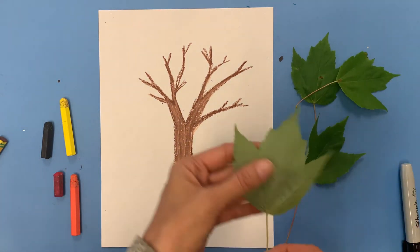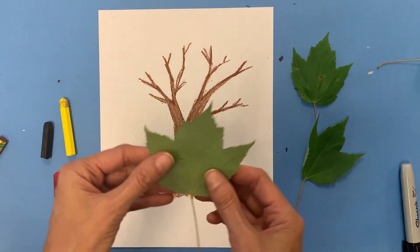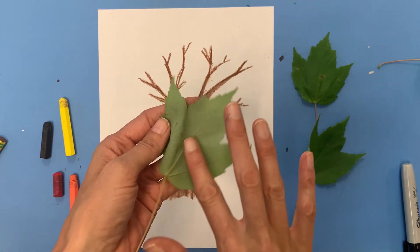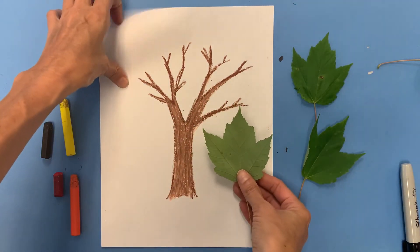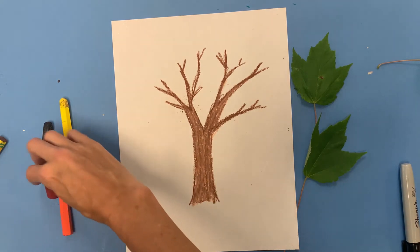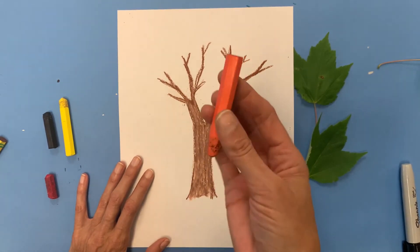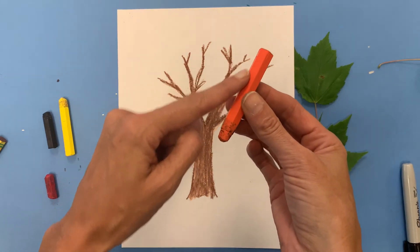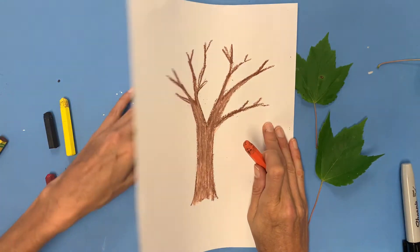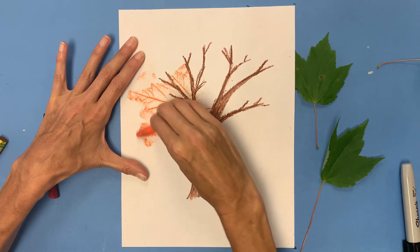Now here's the fun part. I'm going to take a leaf — I've got some small ones. Notice the size of my hand; this is not a gigantic leaf. Big ones don't work as well as little ones for this. Generally the front of the leaf faces up, but I want to use the back of the leaf where the veins are. If you feel your leaf, one side is more bumpy than the other — we want the bumpy side facing upward. I'm gonna take my leaf and put it underneath my picture, and then take my oil pastel or crayon — peeled, so I can use the side, not the tip.